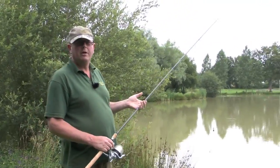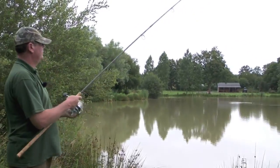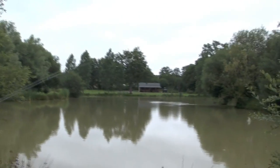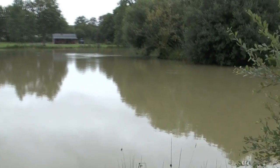Just going to cast out now and show you how I actually set the line up. It's a little flick out on this occasion — feather it down, and you'll notice with this fluorocarbon line how it sinks. Already it's sinking — let it lie all the way flat along the bottom.